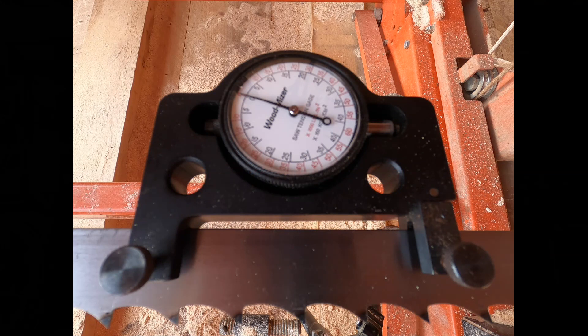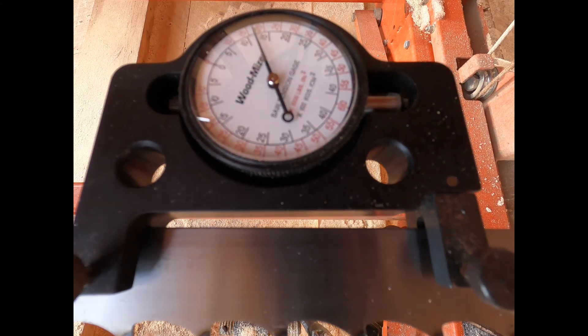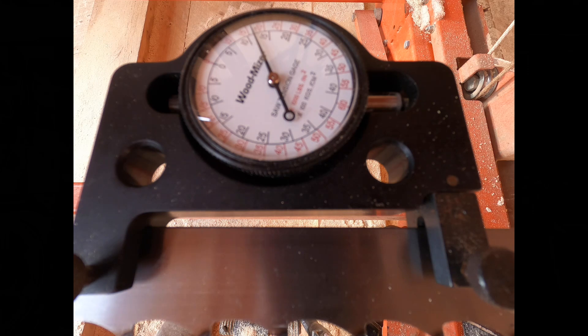I'm going to tension the blade for the first time and see what the dial reads. So what you can see is that our dial is reading about 17 right now. I'm going to take the saw blade tension off and tighten down the bushing a little bit more so we can get more tension.